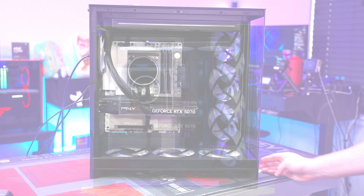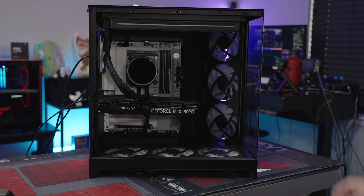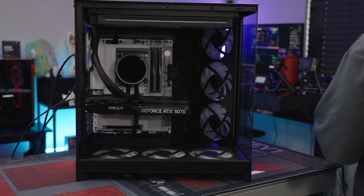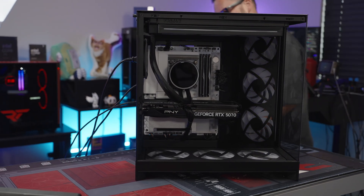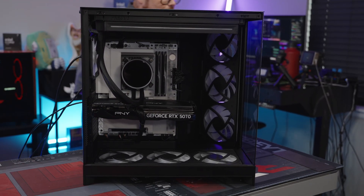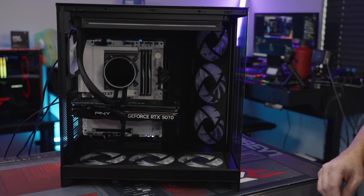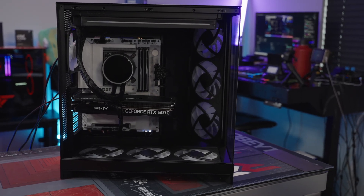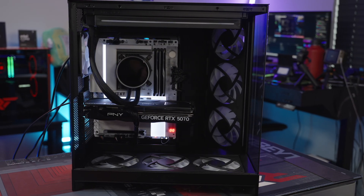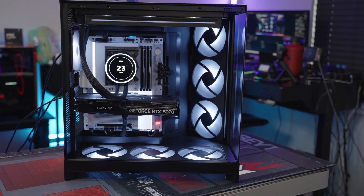Three, two, one... oh. That would be forgetting to turn the power supply on. Okay let's do that again — turn on the gas please. Three, two, one... whoa! That is so much light. Wow.